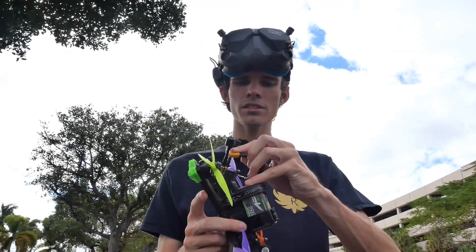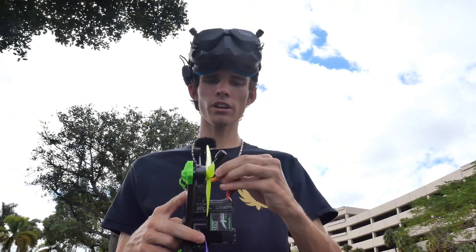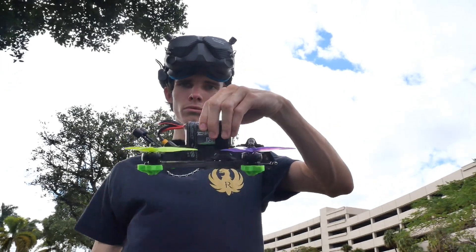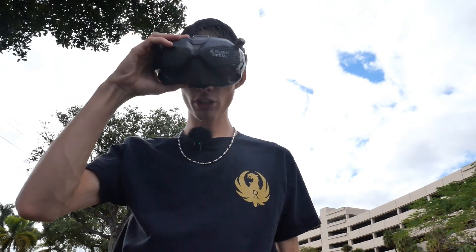For you guys to access these camera settings that I'm talking about, you're going to want to turn on your goggles, turn on your remote, and then plug up your drone, set it on the ground, and then wait for everything to link up. Once everything links up, you're going to want to go into your menu in your goggles.